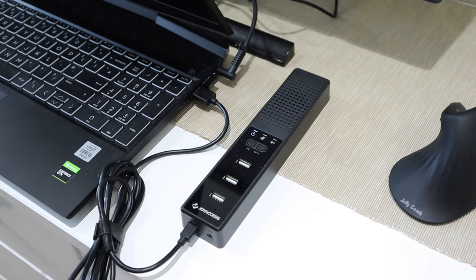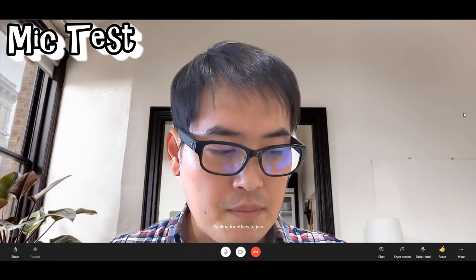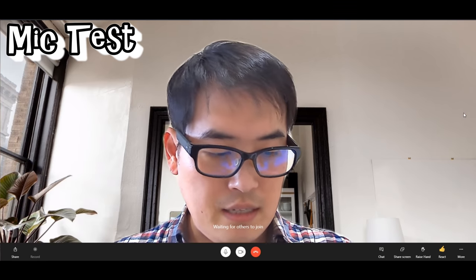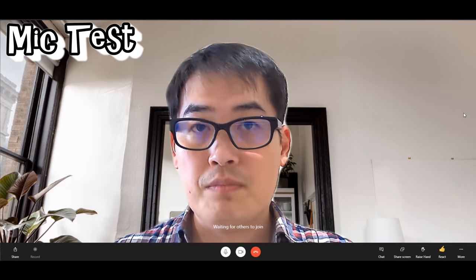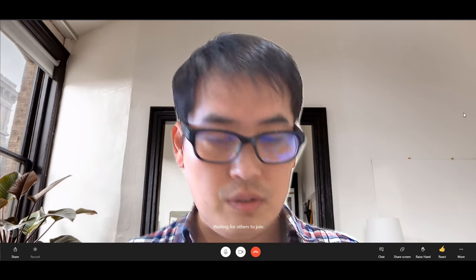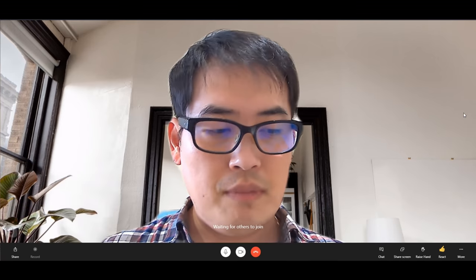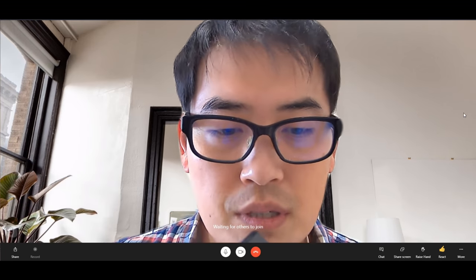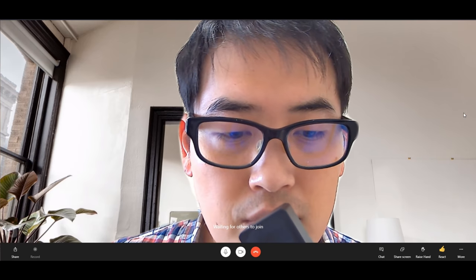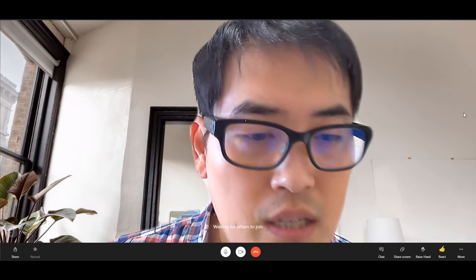It still functions well as a speaker. I'm hosting a meeting on Skype to test the JoyAss speaker and mic USB multi-functioning device. The mic and speaker are placed on my desk. If I lift it and speak directly into it, you can notice the difference in sound compared to when it's placed back on the desk.